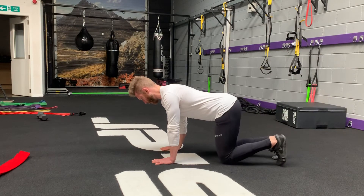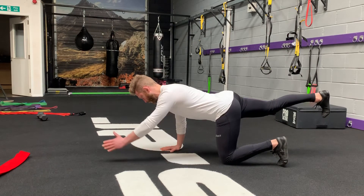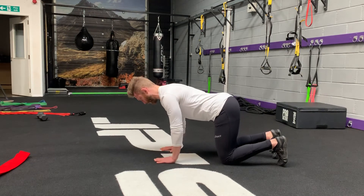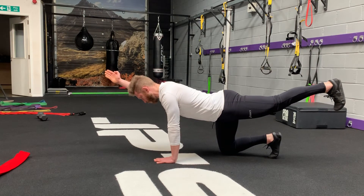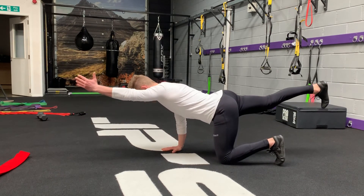Once you've mastered that position, you can start to bring the opposite arm forward. Then come back to the start position. The objective here is to move the arm and leg without compromising your core and spinal position.